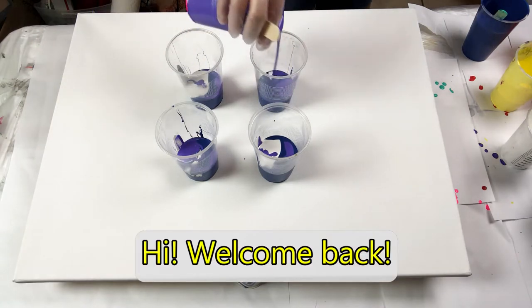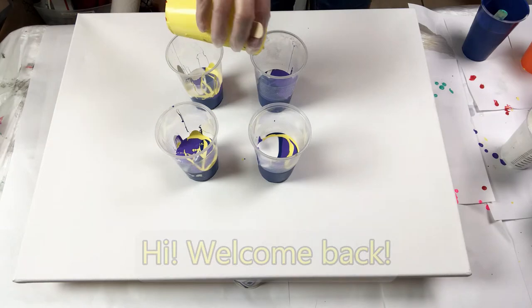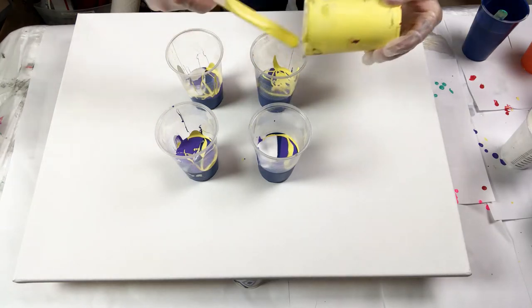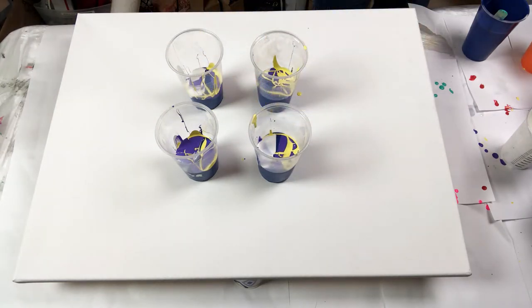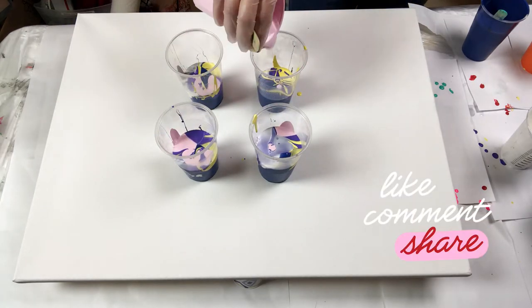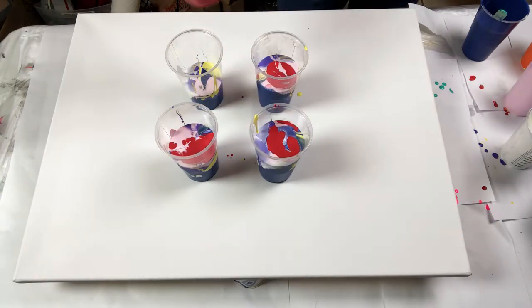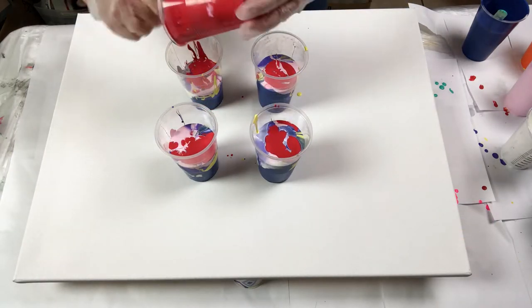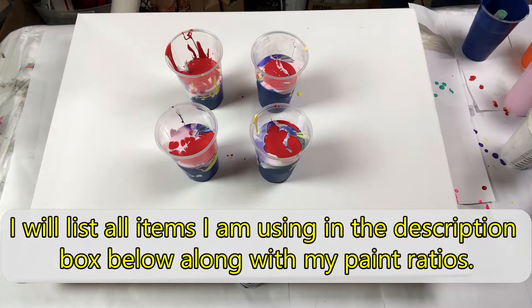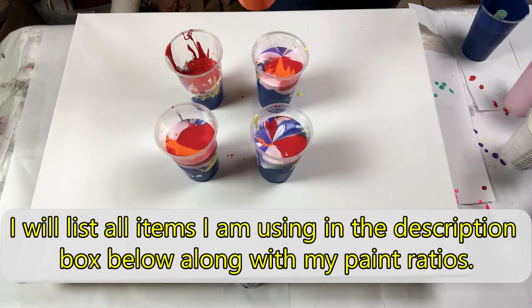Hi! Welcome back to my channel. I thought it would be super fun to mix up a lot of paint and do a 4 cup flip cup paint pour on a large canvas. Have you ever paint poured on a large canvas before? I would love to hear about it. Please give this video a thumbs up and let me know how it went. I will add the links to the colors and supplies I am using in the description box below.